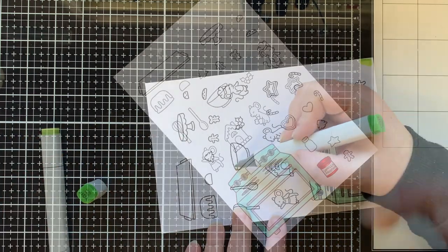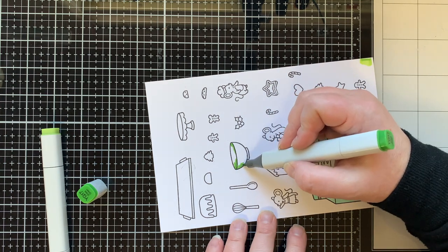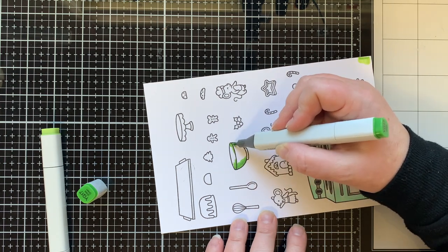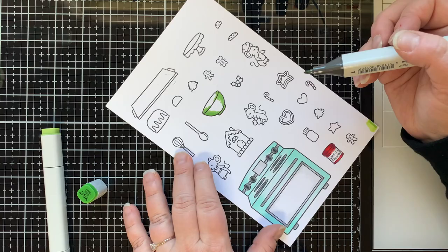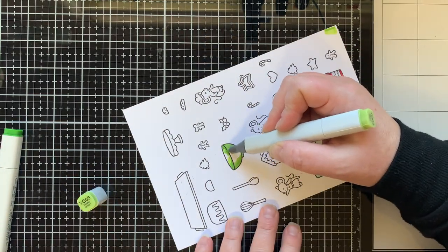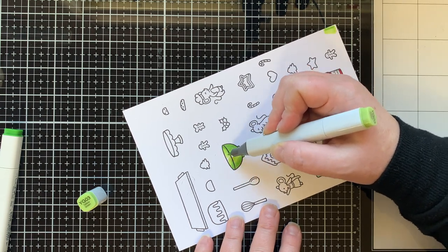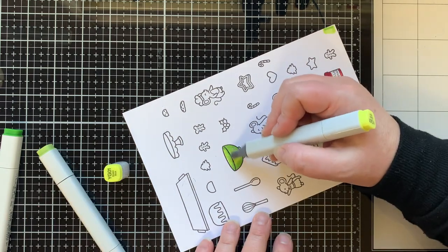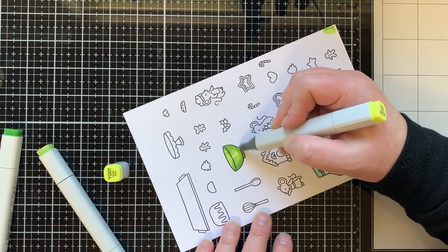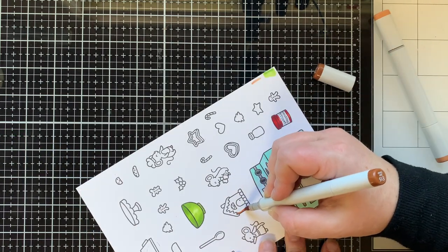I love the frosting so much that I'm going to color two more jars for this card. For my greens I'm using YG17 as my darkest, YG03 as my mid-tone, and just a hint of YG01 for my lightest. I go over that again to really intensify the color.